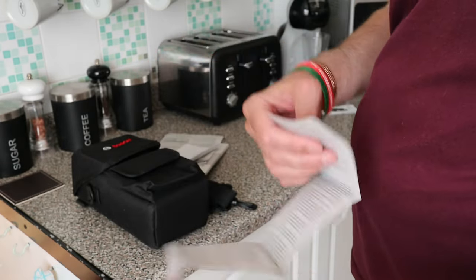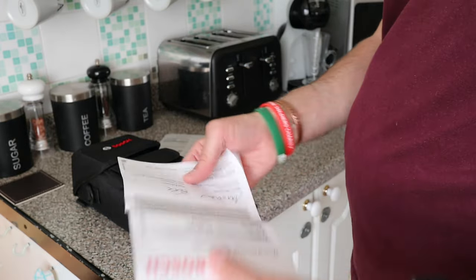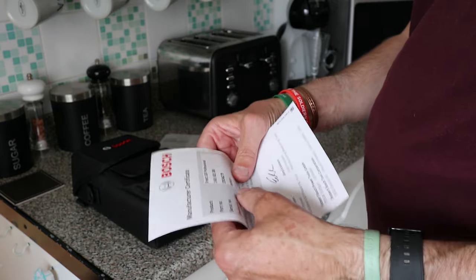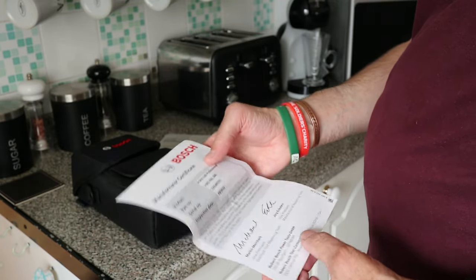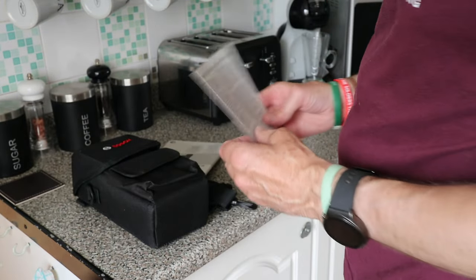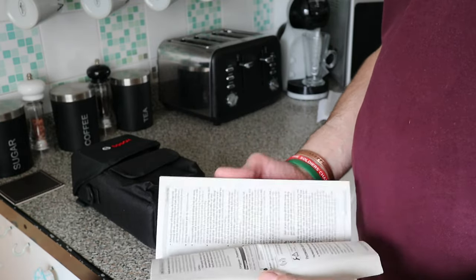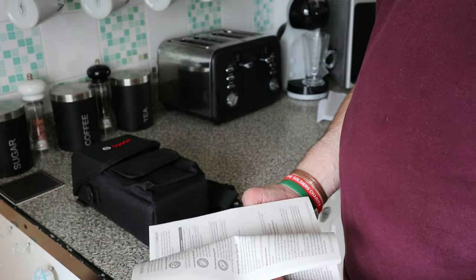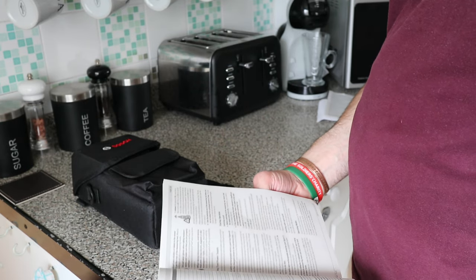This one's in multi-languages. This is the certificate - 9th of 2022 - so it's less than a year old. It's a new product, hasn't been sat on the shelf for five years. I took it that new models must have updated firmware. This is the manual - every language on the planet I think - and there's the English one.